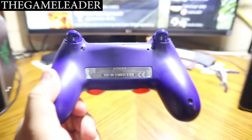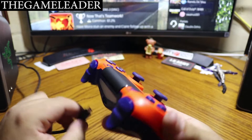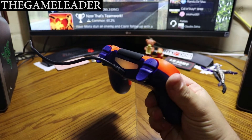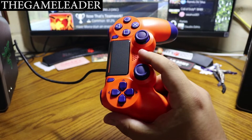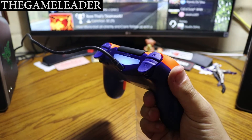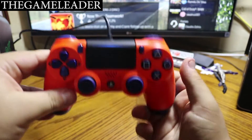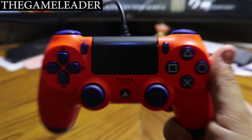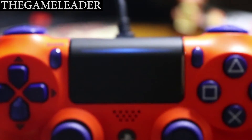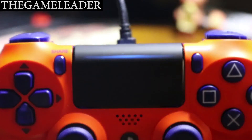So let's power this baby up — I have the cable right here. There you go, it's charging. I'm going to press the PS button, and the PlayStation 4 recognized it. As you guys can see, this is the version 2 DuoShock 4 because the LED is on top of the touchpad.